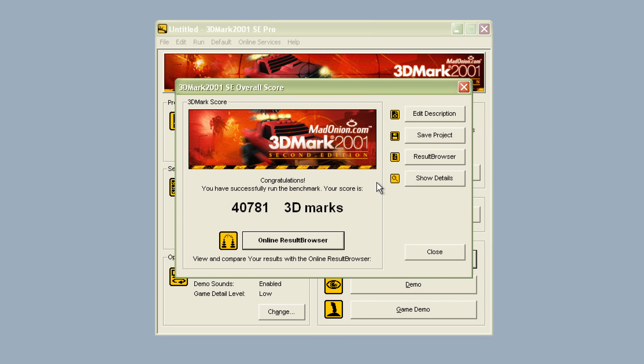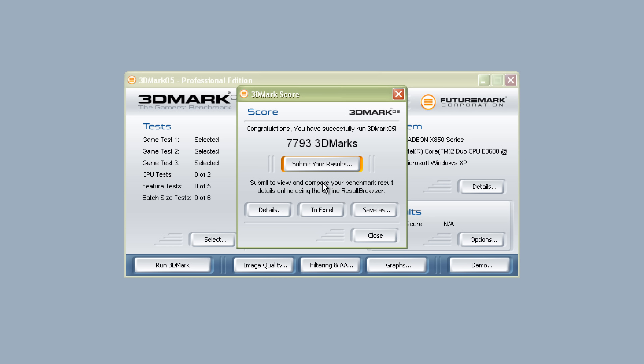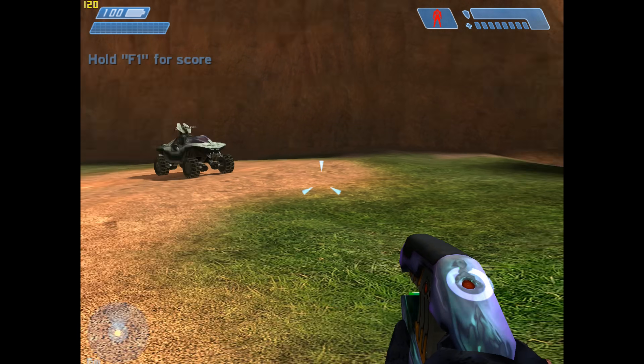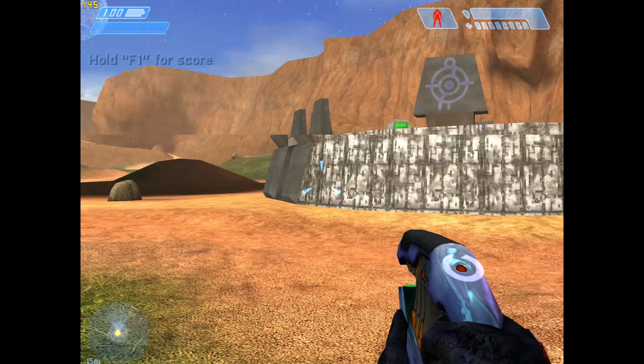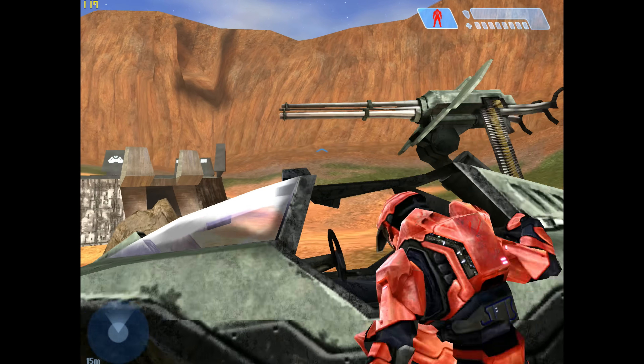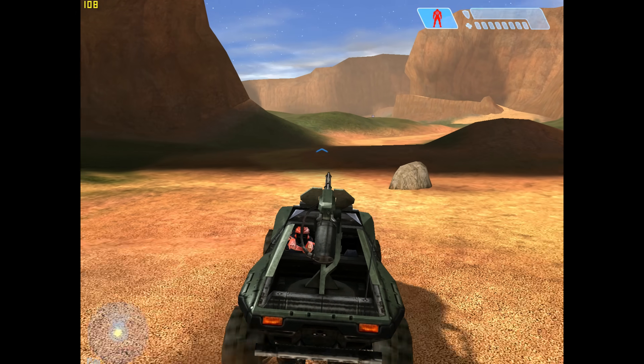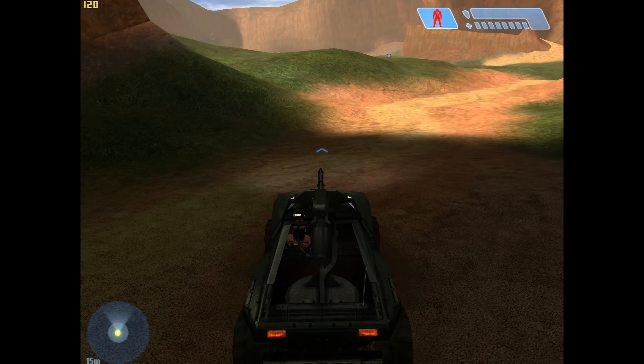Let's look at some benchmarks. In 3DMark 2001 SE we're getting 40,781. In 3DMark 03 we get 16,581, and in 3DMark 05 we're getting 7,793. For power consumption: the entire computer sitting idle on the desktop is 68 watts, and running Far Cry at 1600×1200 I measured 144 watts for the entire machine.